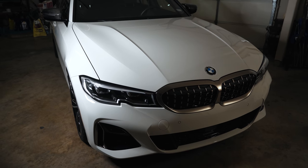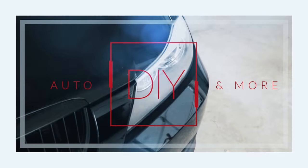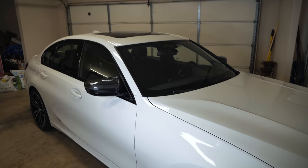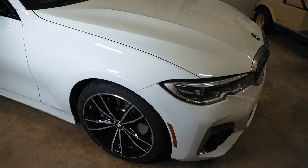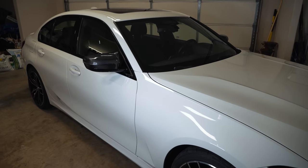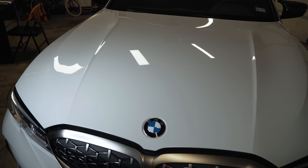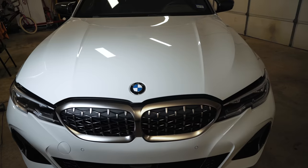Hey guys, thanks for tuning in. This is my 2020 M340i and we're going to be doing a technical analysis of it today at the request of some of my E90 viewers. For the record, I've only hand washed this car since I got it new in October 2019 — it is now July 2020 — and it really makes a difference. No swirls. Just hand wash your car if you can.